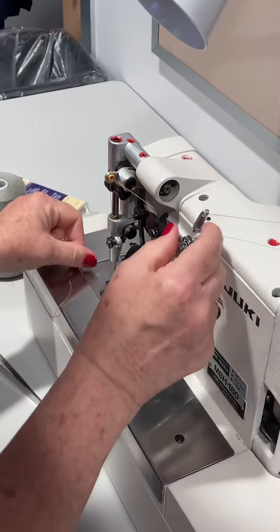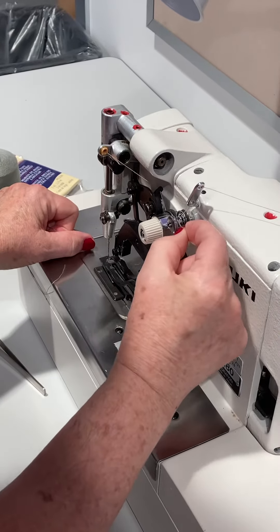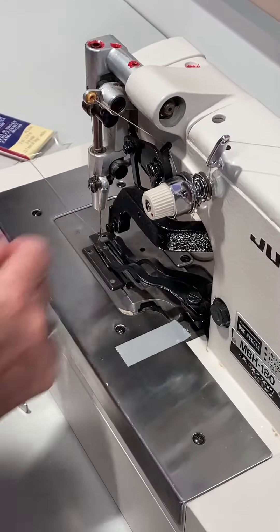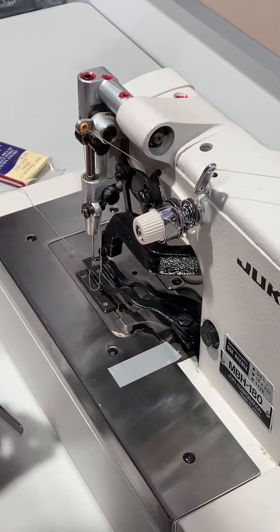Now, the thing you want to make sure happens — because this came undone — these plates separate. Make sure it's going through the plates, and don't force the knot through the loop when you get there; you're going to cut the knot.